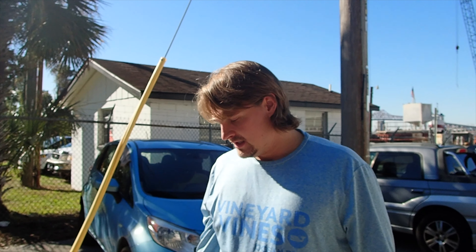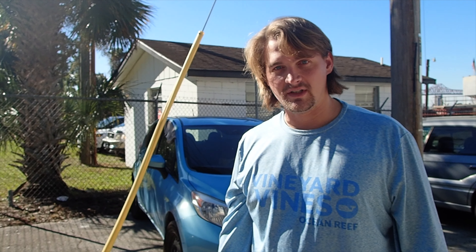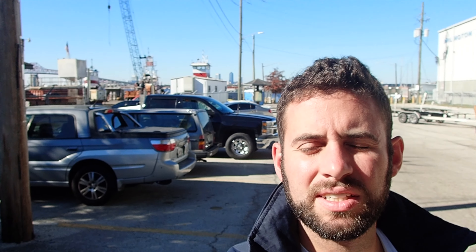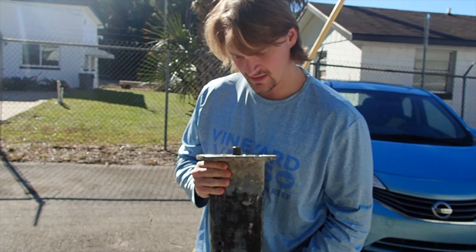We're thinking about keeping some of these parts — some of them are still good. Maybe we clean them up, and then if we ever need to buy a new sail drive, we just buy a couple of different parts. Probably not the housing. This housing is all aluminum — we could probably sell it for scrap.